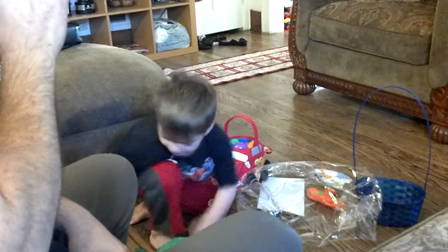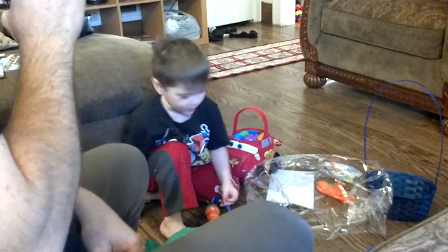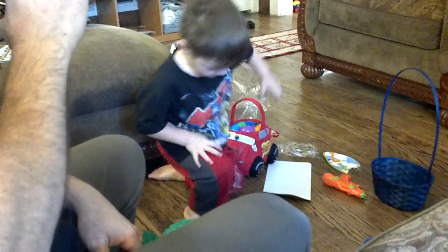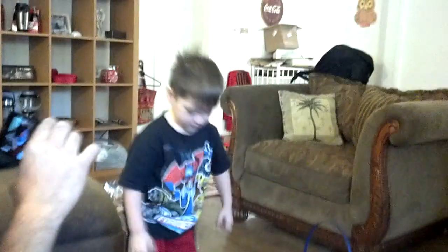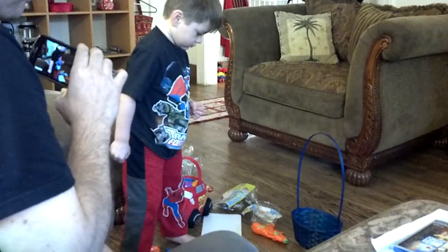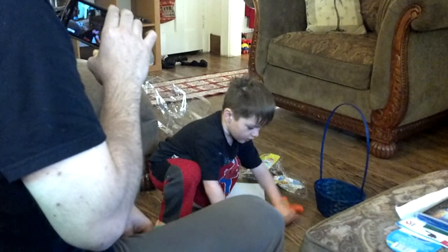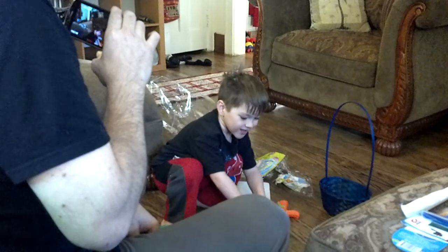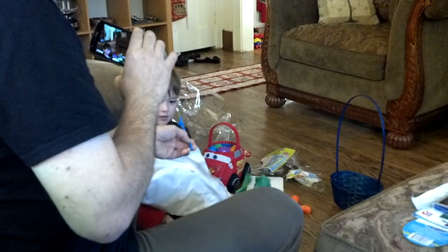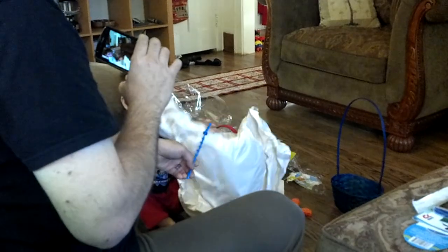You guys, the Easter Bunny sure loves me. Yeah, that Easter Bunny sure does love you. Wow, I wonder what those are. Do you want? I think you use a stick with those. What is inside here? Here's a stick. There's nothing in that.